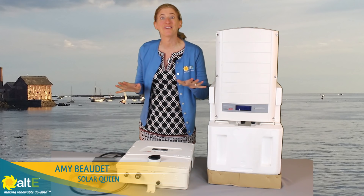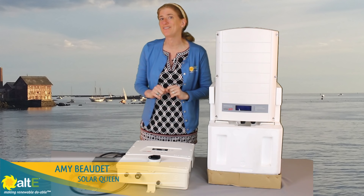Hi, this is Amy from the Altice store. I want to show you the new grid-tie inverter from SolarEdge.